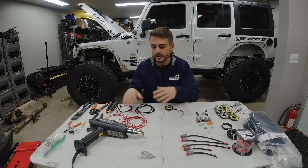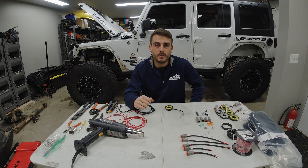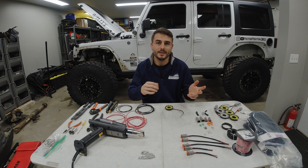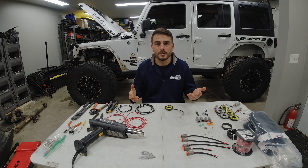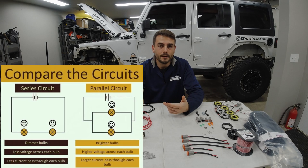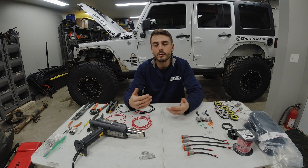Before I get into how I'm actually going to build this harness, I want to talk about one important thing to do before you start: figuring out your routing path on your vehicle. Determine where you want it to route from and to, and how it's going to be routed and attached — because you don't want to make a harness and end up with it being too long or too short. More importantly too short, because then you've got to cut and splice an extra wire. When it comes to wiring in the lights, you can wire in series or in parallel. My choice is parallel, and most light manufacturers' supplied harnesses are also in parallel.